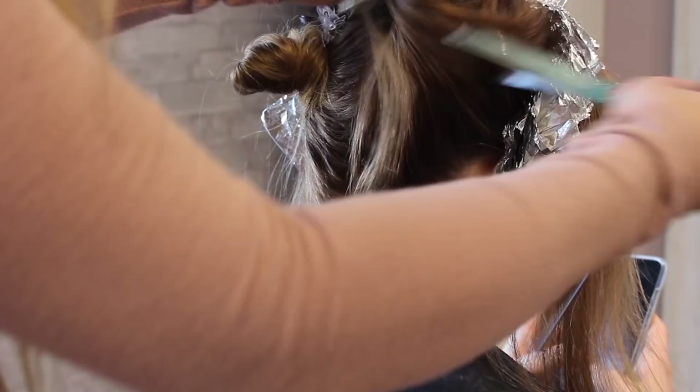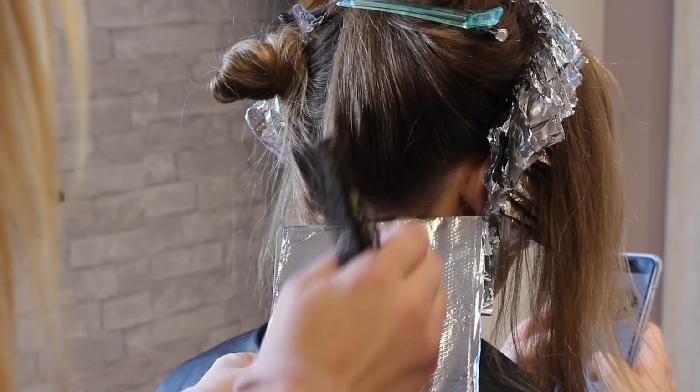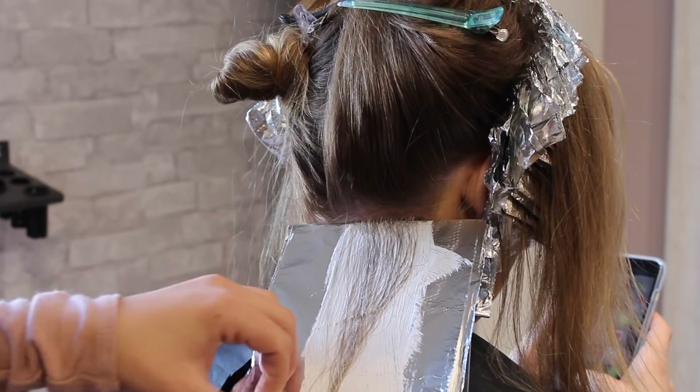I then take the foil, pull the board out, and fold it up like normal. I do this for about the first six or seven foils up the hair, and then we have a sturdy enough base with the highlights already put in that we don't need the board anymore. I get asked all the time where I got this specific board — I got it from Habit Salon; they make them for their Haircation members. I'll also link a few other boards that I have used and really like.